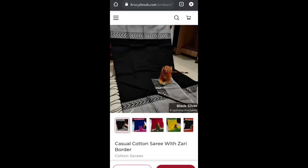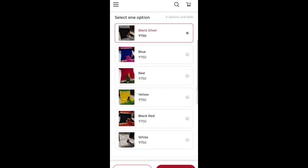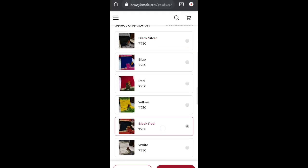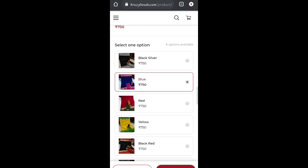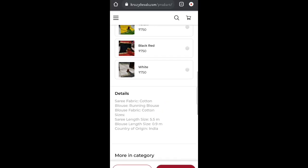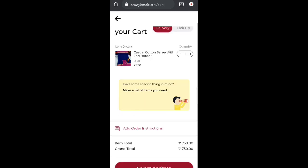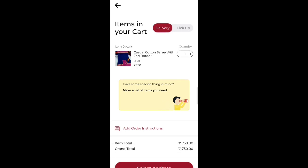You can find color options and choose your preferred color. Click 'Add to Cart,' choose the color, and proceed. You can also click the collection box from the description box. Check all the details before proceeding to checkout.